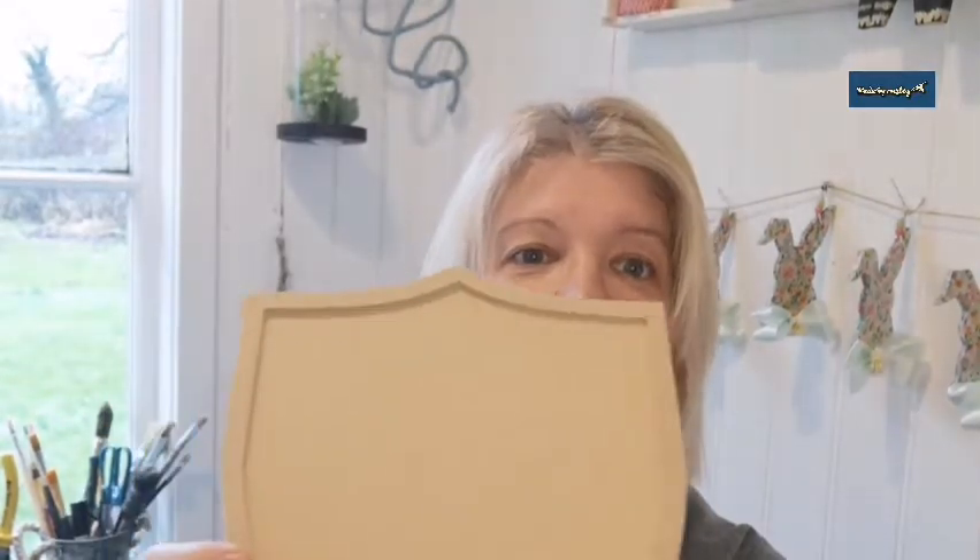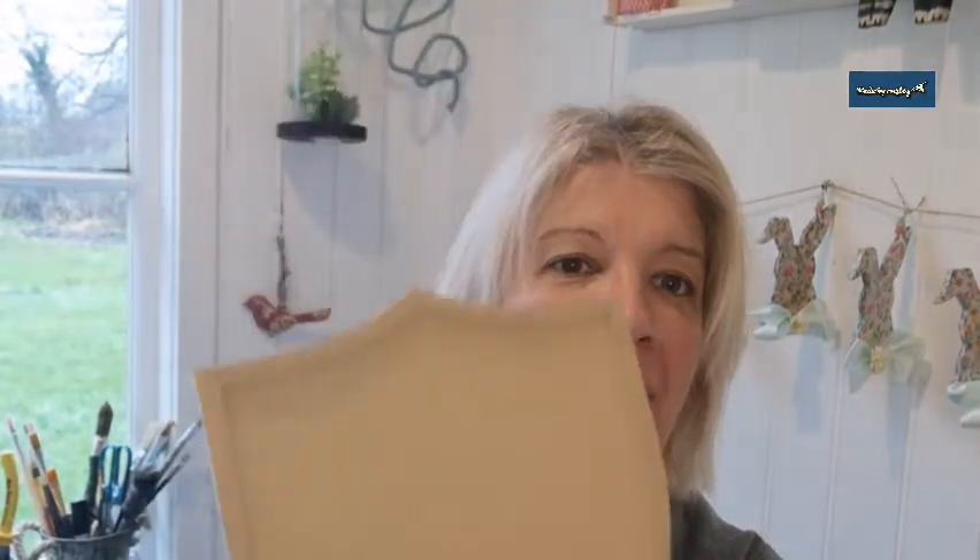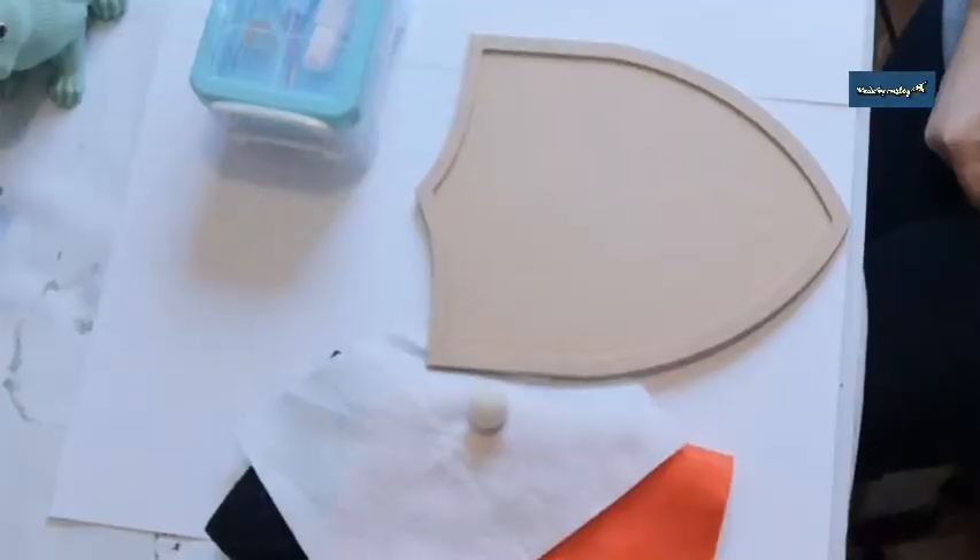Hi, I'm Lyle from Made by Marley, and today I'm going to be using the Shieldcraft blank. I'm going to be doing something for a children's room — a faux taxidermy fox head. That's hopefully the plan; I've never done these before, so you can follow along and learn from my mistakes.